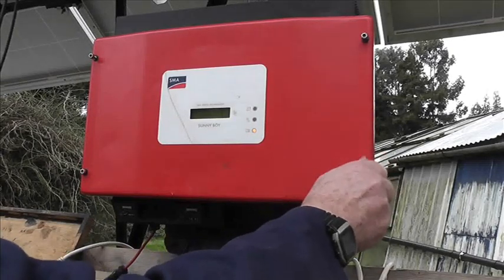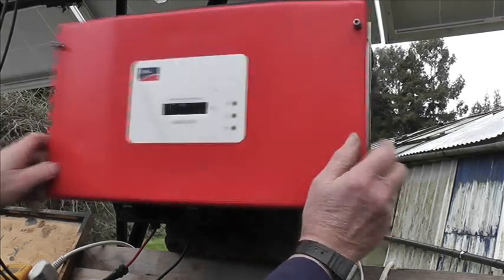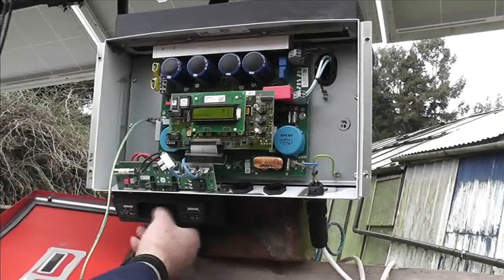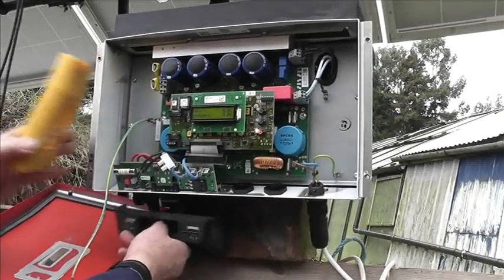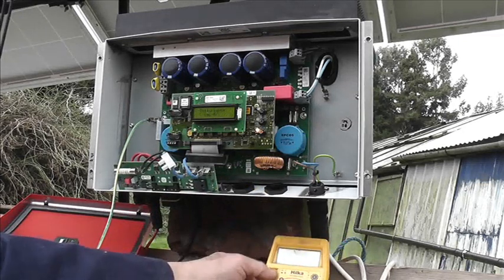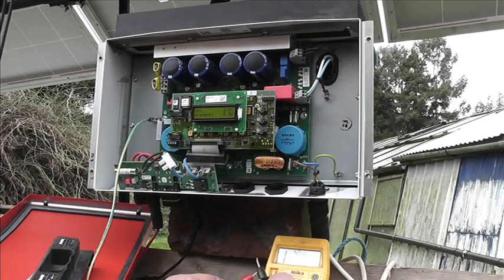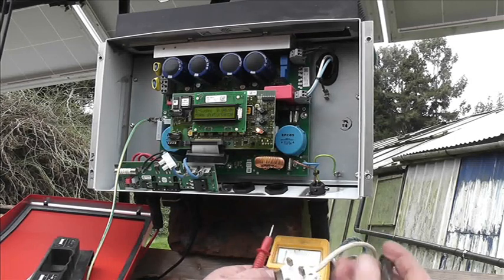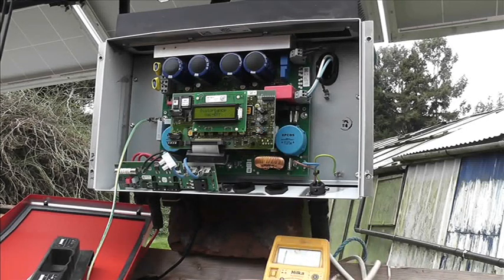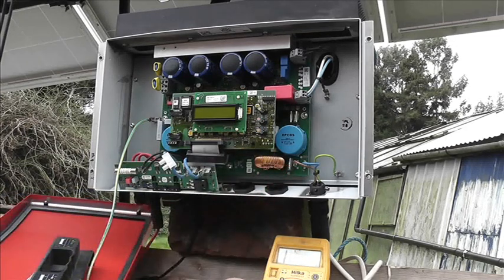I've undone some of these already. We've got to be careful because we've got DC here - I'll disconnect it. We've got capacitors. Now the multimeter is on continuity. Here's the plug - there's the positive, the live - and there's no continuity.